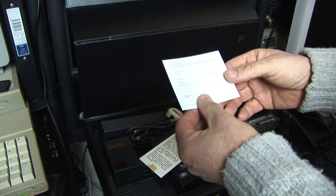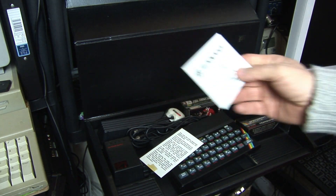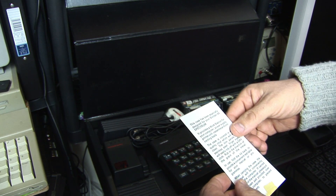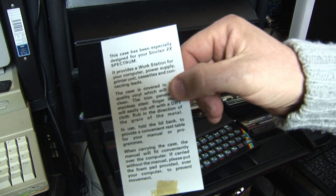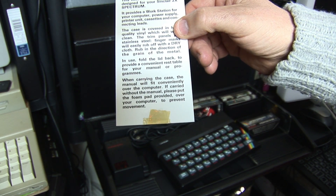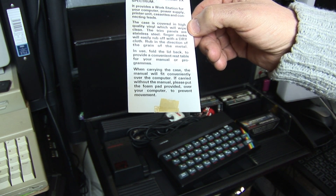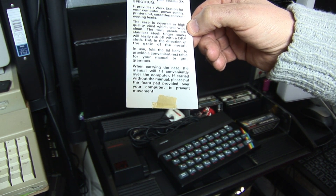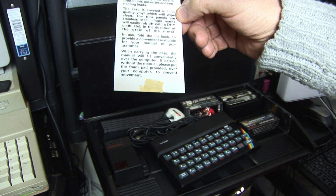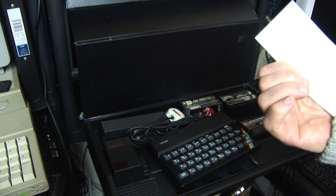We've also got a warranty registration card, which is a bit of an odd thing to find in this case. And then there's the tag that you actually got with it: 'This case has been specially designed for your ZX Spectrum. Provides a workstation for your computer, power supply, printer unit, cassettes and connecting leads.' It's covered in high quality vinyl, which is wipe clean, and the trim panels are actually stainless steel. Basically, clean it with a dry cloth.